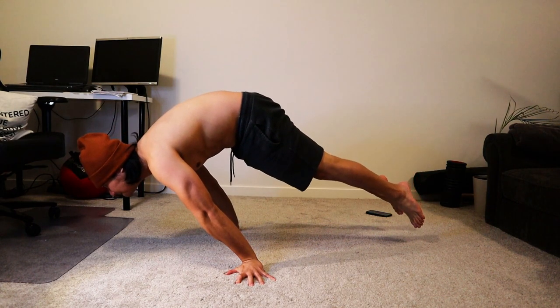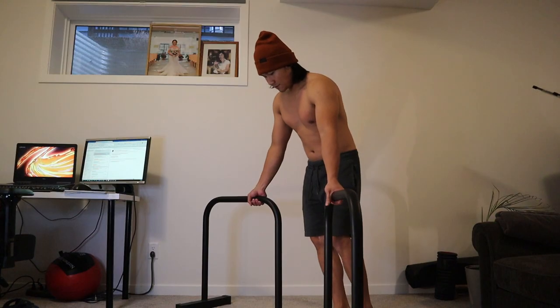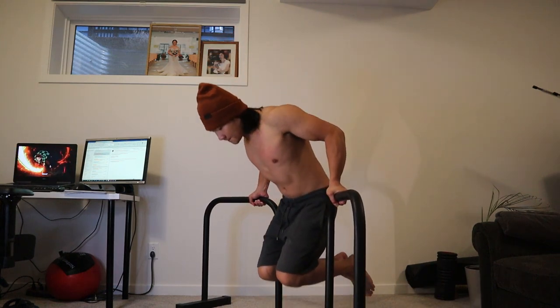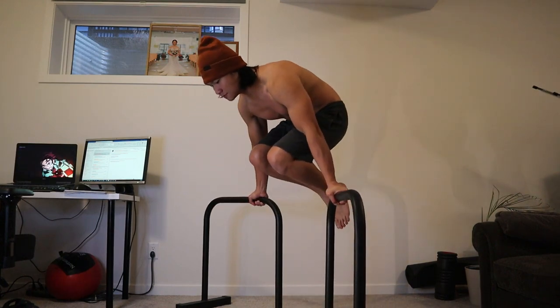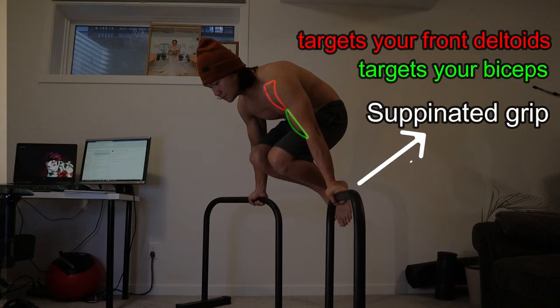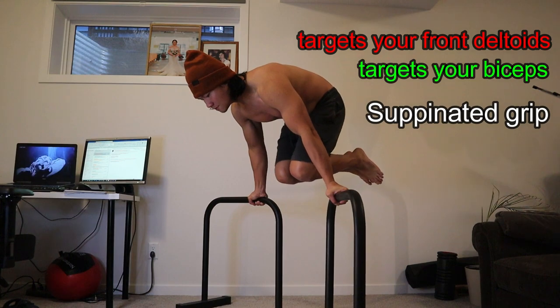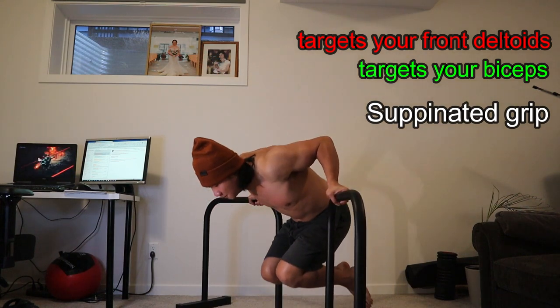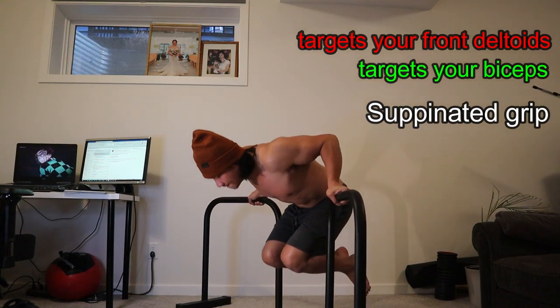First on my list is having weak biceps to maintain my arms straight, and weak anterior deltoids to support most of my upper body weight. Here is an exercise I did to target those two muscles to make them stronger. I did a supinated grip on parallel bars and used my body weight as the resistance force. Use your biceps and front delts to prevent your body from falling forward, and engage your core muscles to balance your body on top. Do this gradually until you get stronger on your delts and biceps.